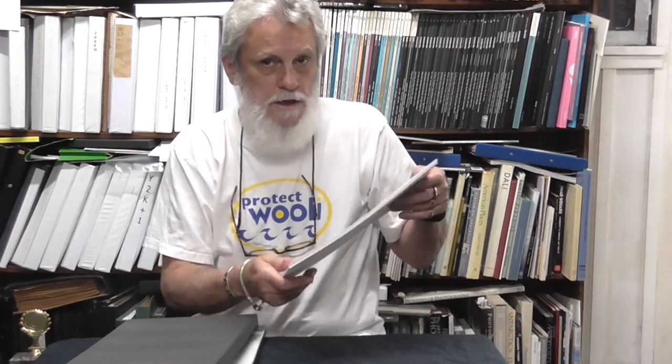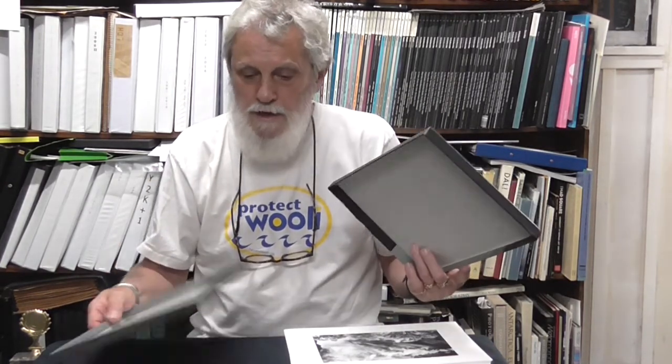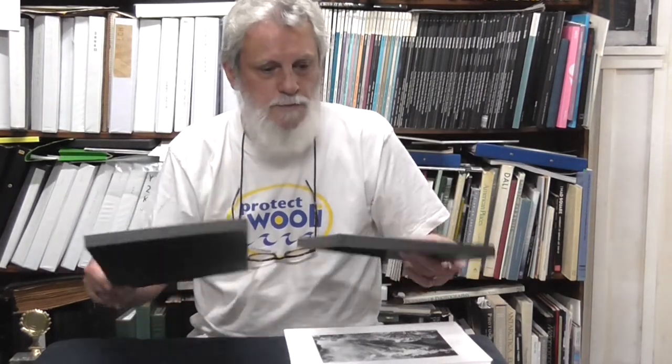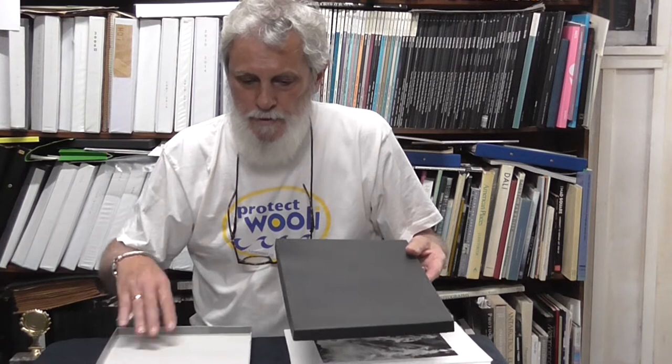What you do is you print out a series of prints — I printed out 10 here — and then you place them inside one of these clamshell boxes. If you buy them, they're pretty expensive, about $180 each, which is a bit bizarre. So I've quite simply got a photo paper box and spray painted it nice and grey, as I typically want to do.